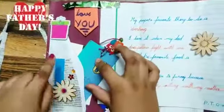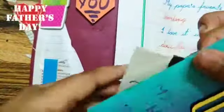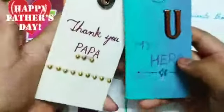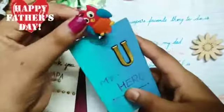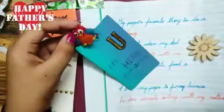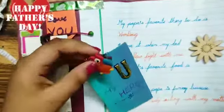And here we have a pouch and here I have kept two bookmarks. And in one we have an owl, and that is best for my Papa as he works in the night and sleeps in the morning.